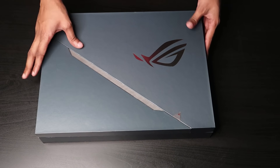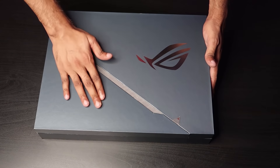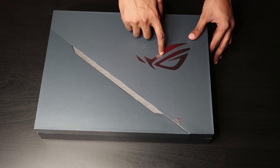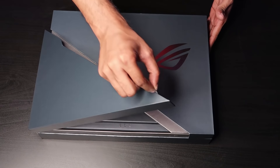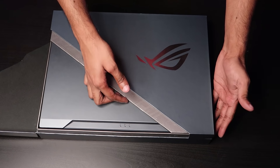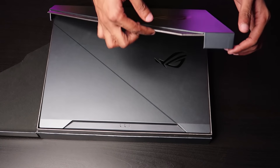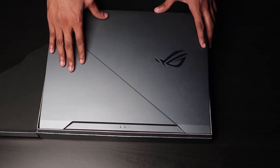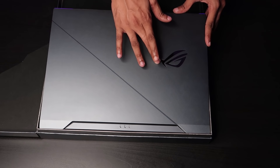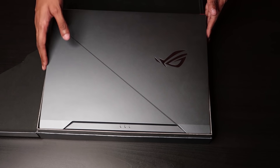The laptop box looks crazy simple and elegant — an ROG logo on top, different texture on the sides, with a shiny silver-colored ROG logo. You just lift a flap and it opens up, giving you that premium feel. When you open the laptop, it presents itself beautifully. It's a silver-grayish color with the ROG metal logo on top, plus a power light, battery light, and hard drive light.